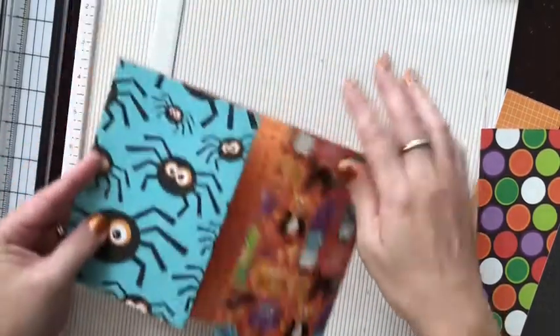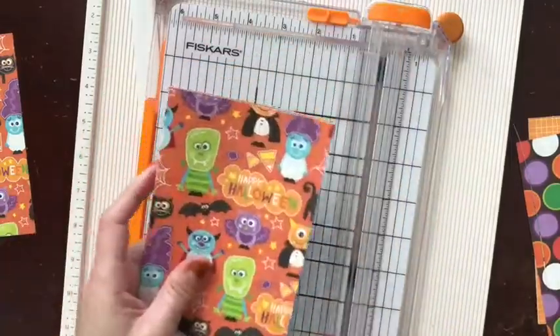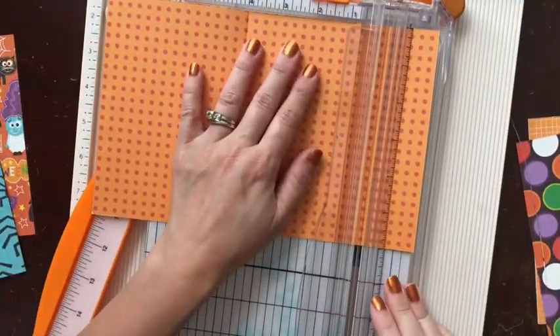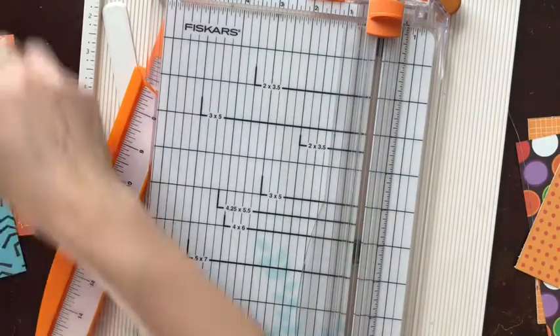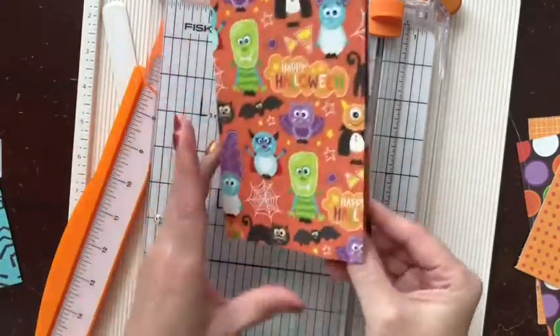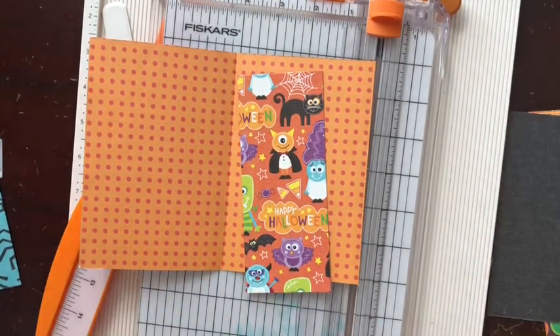I will make the flap two and a half inches, so I'm going to go to two and a half and cut that flap off. Oh, I did it wrong. I'm going to have a smaller flap than I thought - I'll just cut that off and glue it back on. You can either fold it to make your flap or you can glue it on. The only thing is the pattern won't quite match up, but when you're opening and closing the book you won't notice it that much.